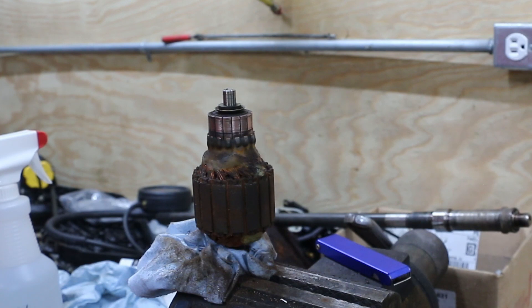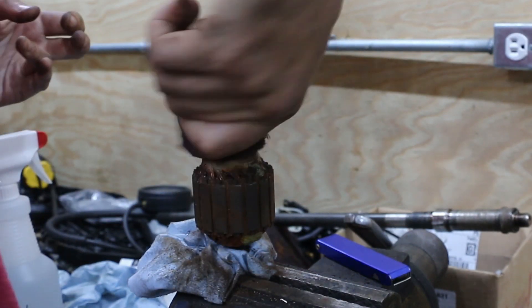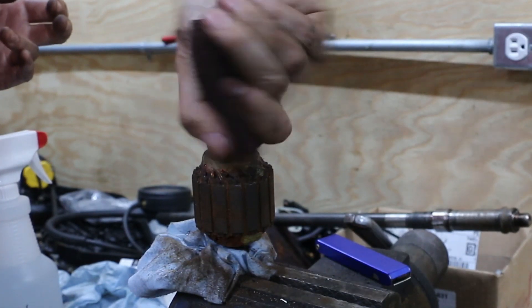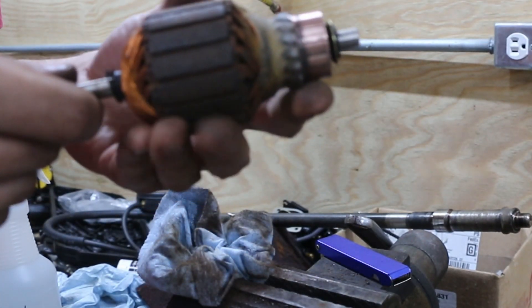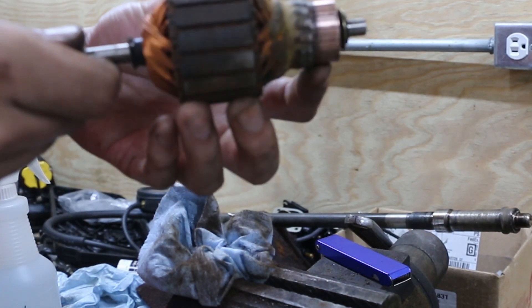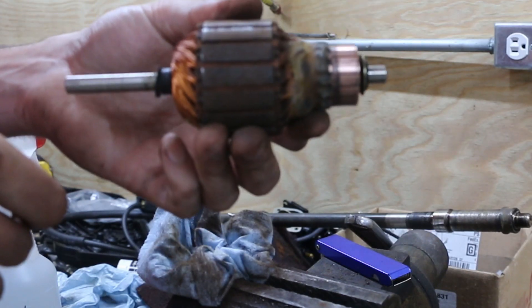Again, it doesn't have to be perfect. I'm not expecting a ton out of this. But if I can get a little bit more use out of this before I have to buy a new bucket, that would be fantastic. It's better — this is all nice and cleaned up. There's still some rough patches here and there, but it doesn't have to be perfect, just a little bit better. Let's go put this thing back together.